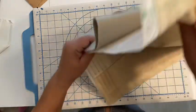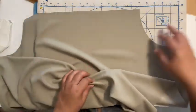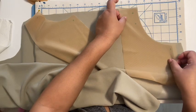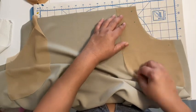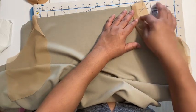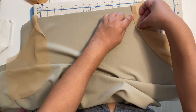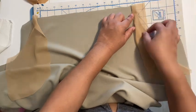Put right sides together — right side to right side — and pin it. Use a 5/8 of an inch seam allowance. Then press the seam allowance away and under stitch it. Under stitching is where your seam allowance is pressed away from the garment, and you sew close to the seam on the lining side, about an eighth of an inch away. Once you do that, trim your seam and clip into the curves. Do that for both sides.